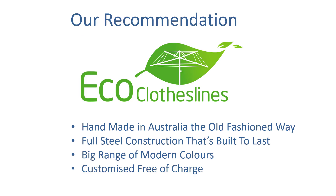When it comes to clotheslines that are 210cm wide we do recommend the Eco clotheslines range. They are handmade in Australia the old-fashioned way, with full steel construction. They're designed and made in Australia and really built to last for the tough Australian conditions. The big range of modern colors is also a high point, meaning you can get a color that fits in with your home's color scheme. And if you need any customization, that's all done free of charge in the factory so the clothesline comes out exactly to the right size — for example, if you had a space of 215cm we can make the clothesline exactly to that size for you, free of charge.